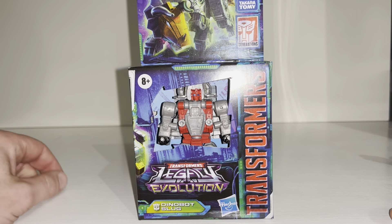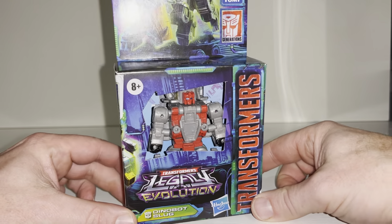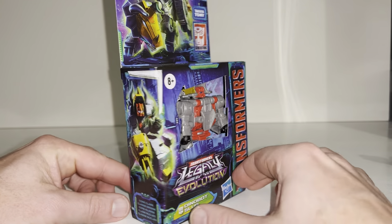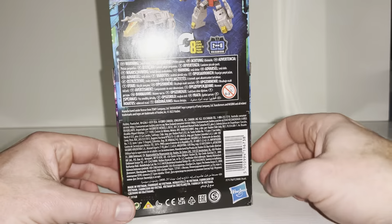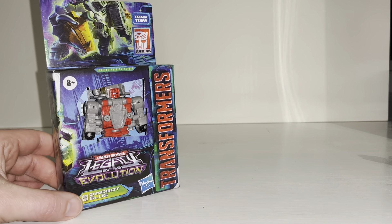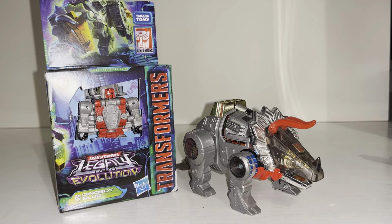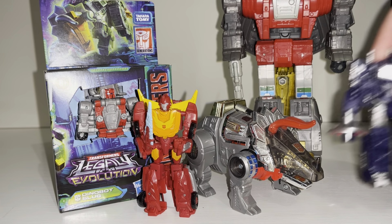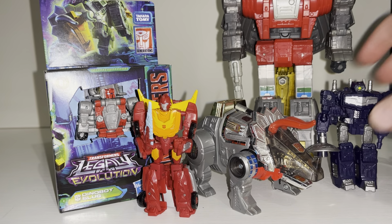Hello everybody, this is Toys R Us, and for this new figure unboxing and review we're going to be looking at the Core Class Legacy Evolution Dinobot Slug figure. We're going to unbox him live, have a look at the entire contents of the packaging, then a detailed look at him in both modes, comparisons with his original Generation One self, and comparisons with other Core Class figures in the same toy line.